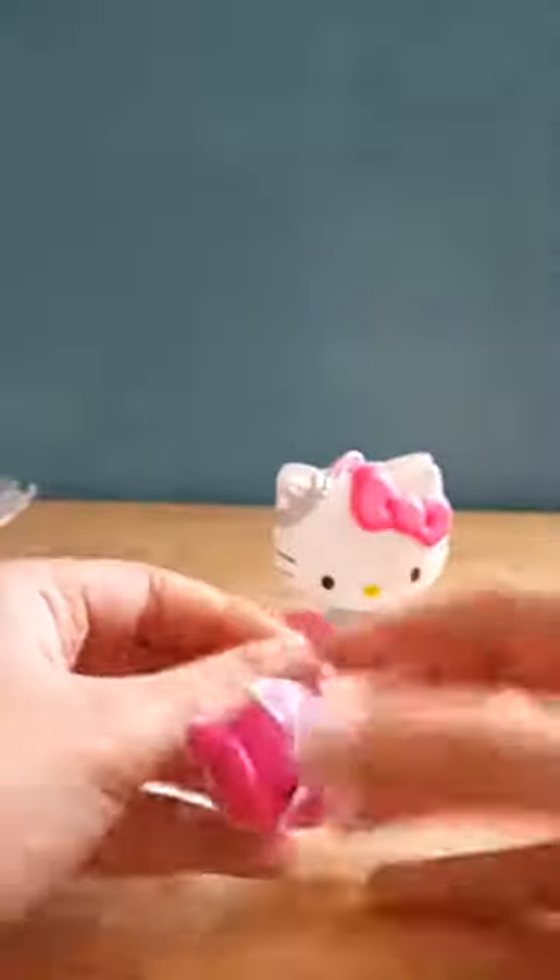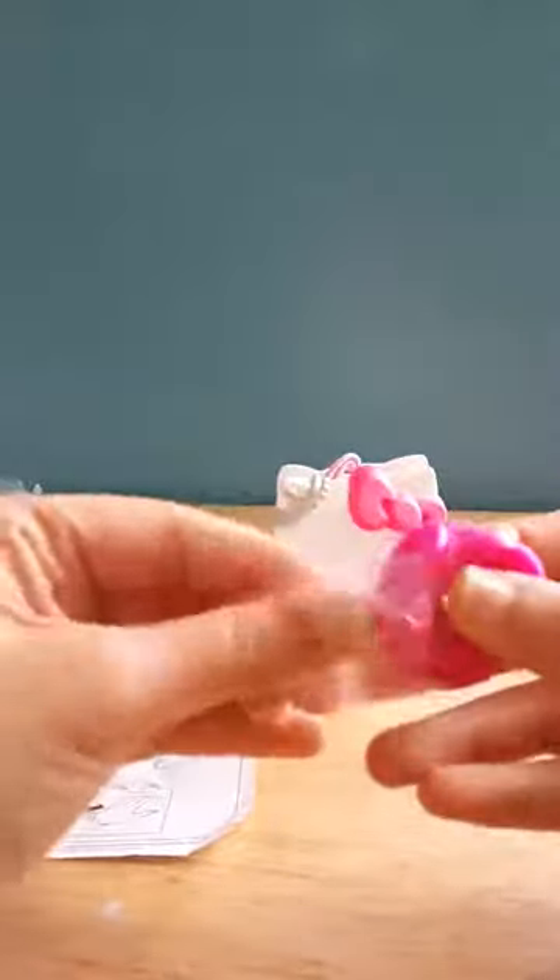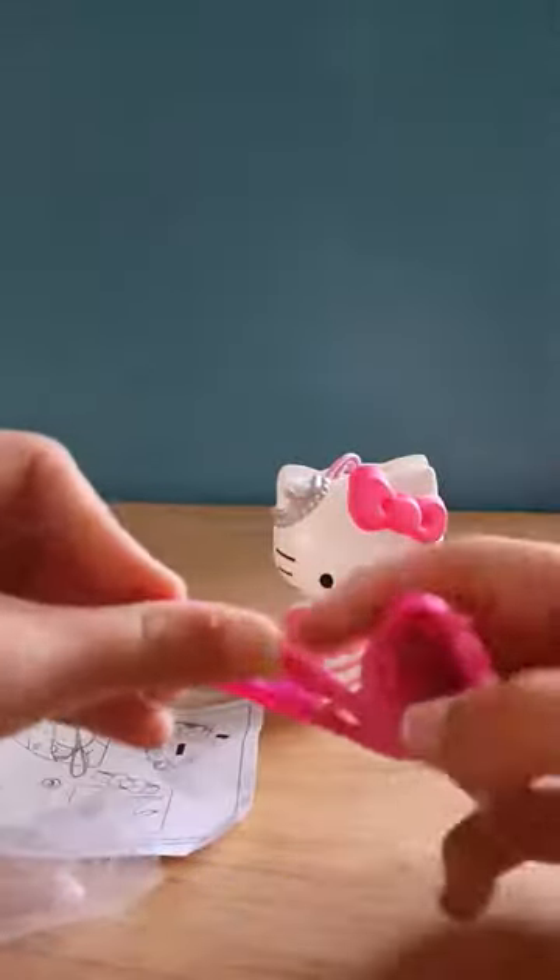Looks like it's going to be a bracelet, so we have to open her head from the top. We get a bracelet, and this is how Hello Kitty's figure looks. Let's open up the bracelet — you just slide it out this way, and this is the bracelet.